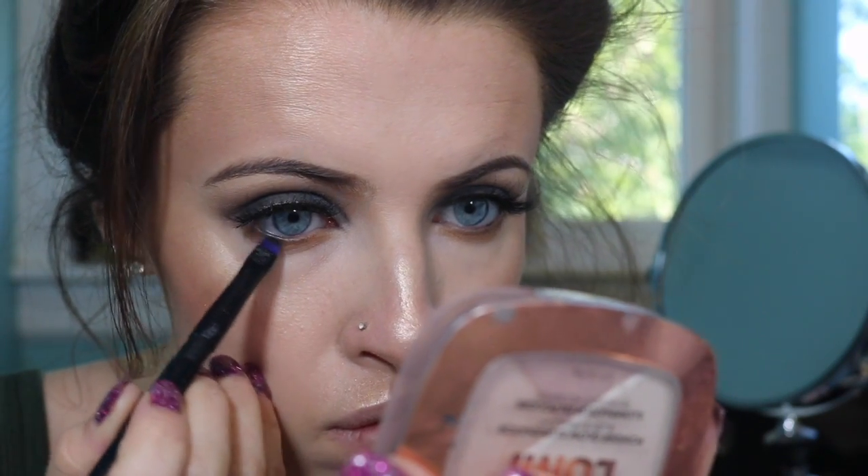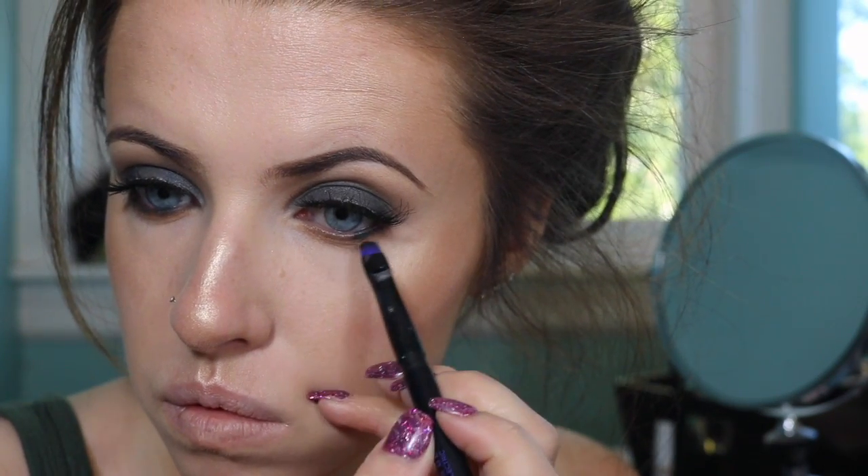Then I'm going to be taking that black again with more of a smaller eyeliner brush and I'm just applying that to the very top of my lash line. I wanted to keep this line very thin and very smoky.